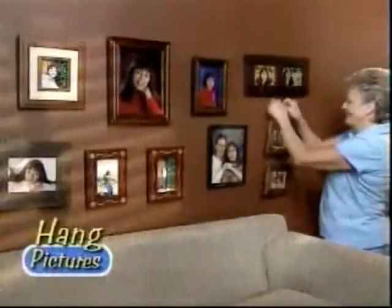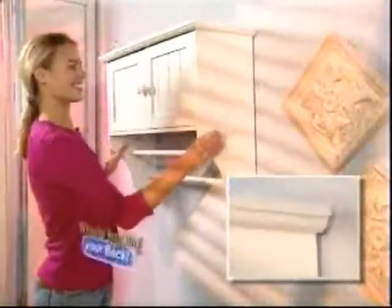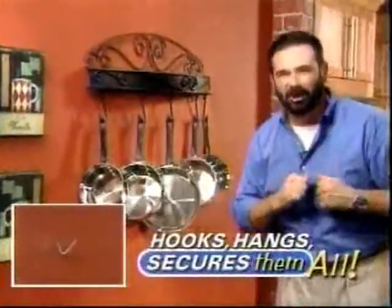Use them to hang an entire family picture gallery in no time. Proudly display all your achievements and awards in your office or kids' room. Or hang a big bulky cabinet without breaking your back. Heavier, light, big or small — it hooks, hangs, and secures them all.